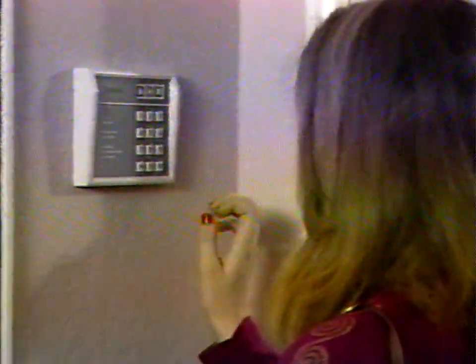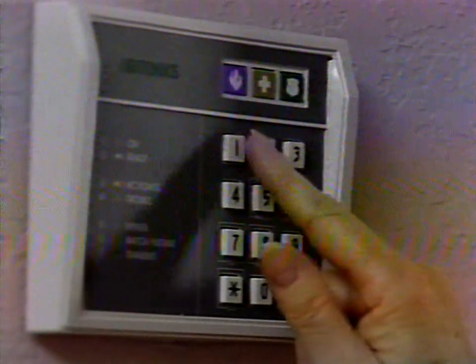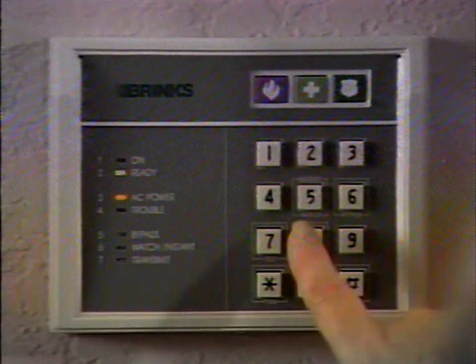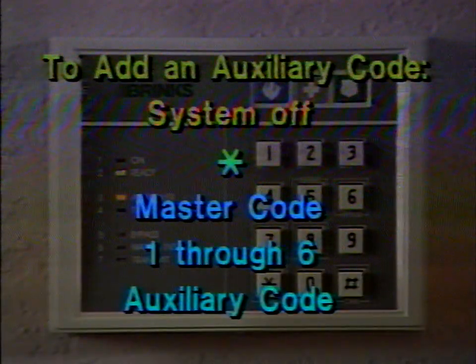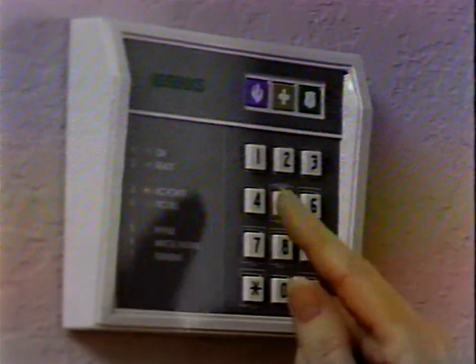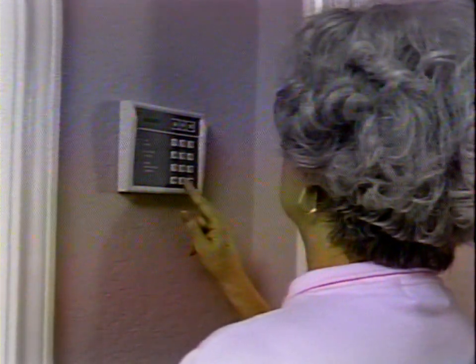Auxiliary codes are commonly used for babysitters or house guests. You can add or delete auxiliary codes at any time. An auxiliary code will turn the system on and off but not activate any other functions. You can put in up to six auxiliary codes at any time — simply press the asterisk and your master code, then a number one through six depending on the number of auxiliary codes you've already programmed, then the four-digit auxiliary code you select. To delete an auxiliary code, simply press the asterisk and enter your master code, then push the number one through six to indicate the auxiliary code to be deleted, and then press pound then zero.